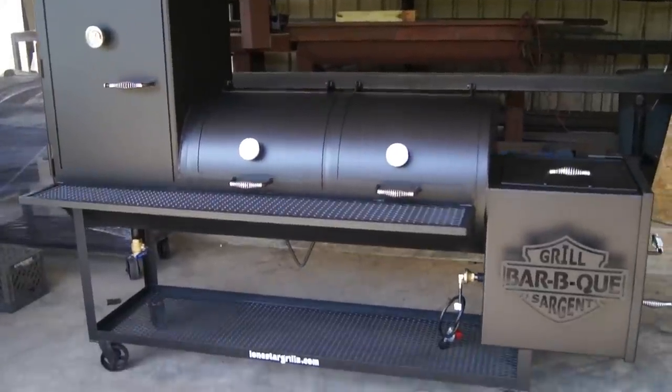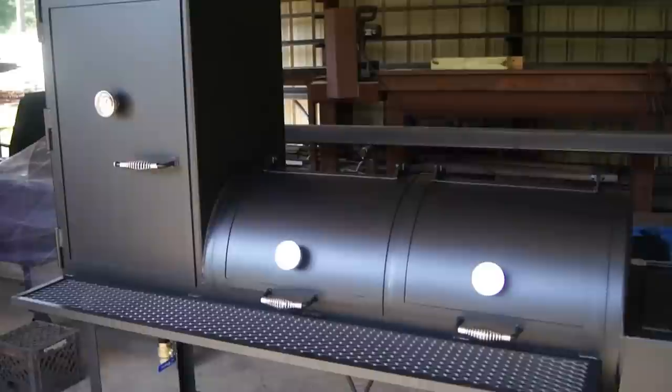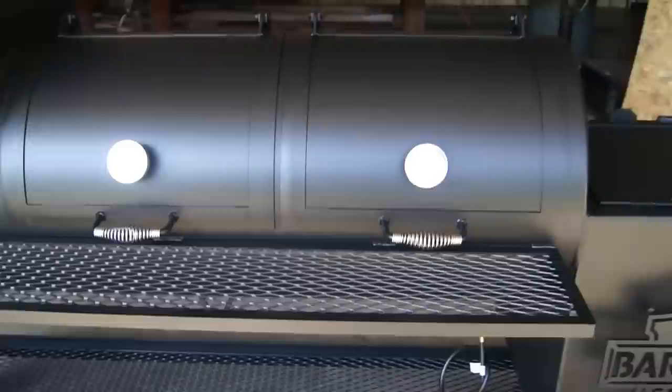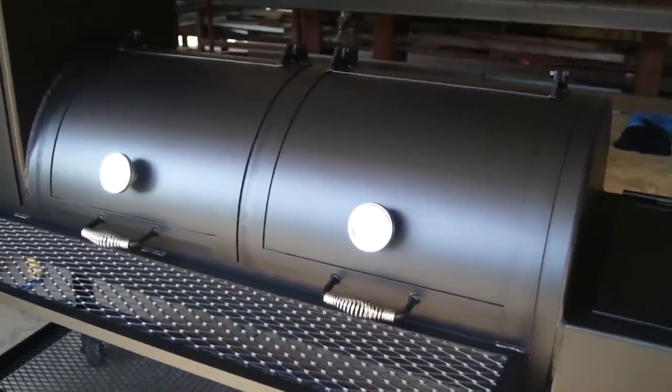This is our Lone Star Grills 24 inch by 48 inch smoker with a 24 by 24 by 36 inch vertical smoke box. All quarter inch pipe, all brand new material, all new quarter inch plate.